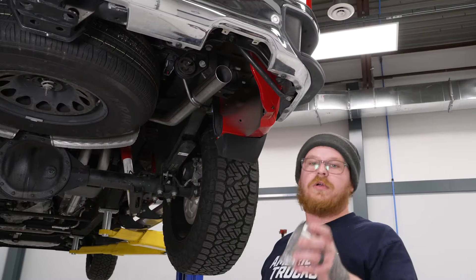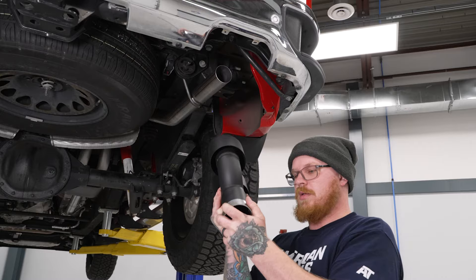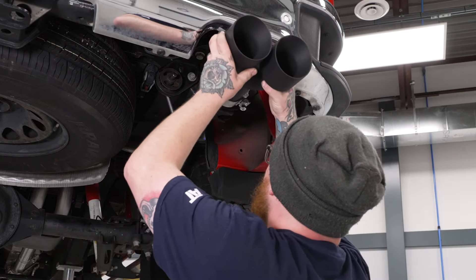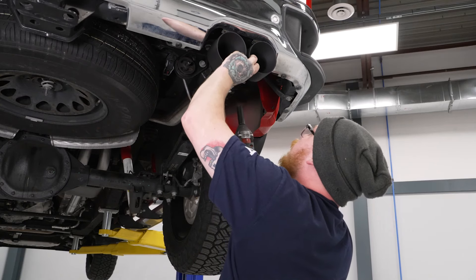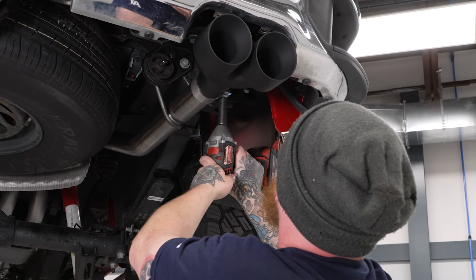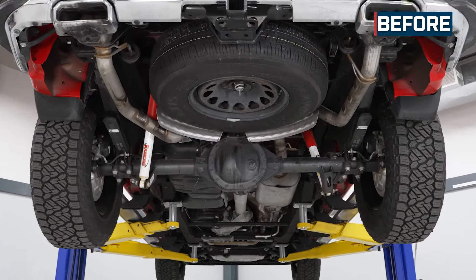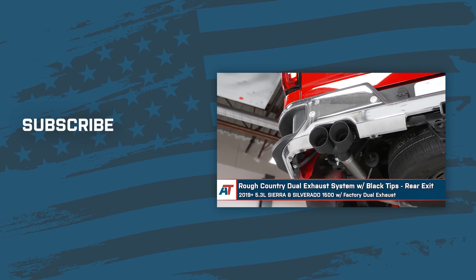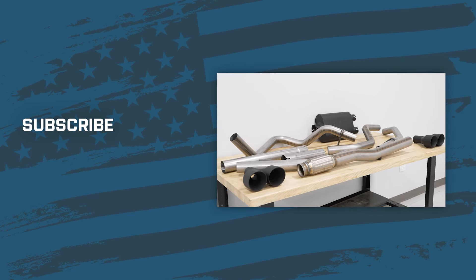Now we can go ahead and install our tips. We're going to grab yet another provided clamp, slide that over our slip joint on our tip, then we'll go ahead and get these in position and tighten the clamps down with our 15-mil socket on our impact. You do have some room to go more flush or more out. Then we'll go ahead and do the same thing for the other side. Alrighty guys, that about wraps up our review and install of our Rough Country dual exhaust system with black tips and rear exit for your 2019 to current 5.3 liter Silverado and Sierra 1500 with factory dual exhaust. Thanks for watching, and as always, for everything Sierra, keep it right here at americantrucks.com.